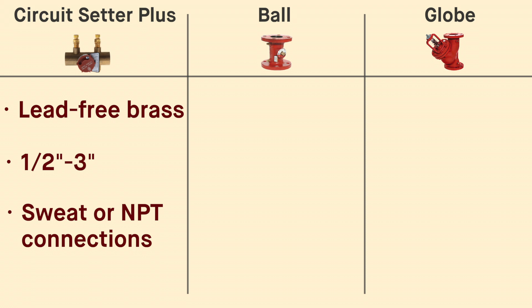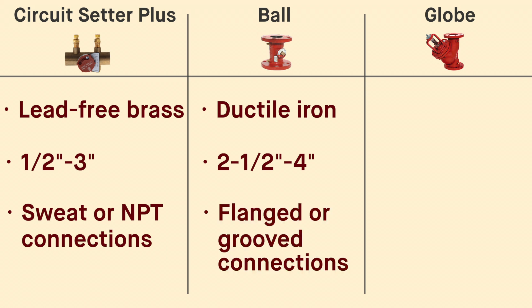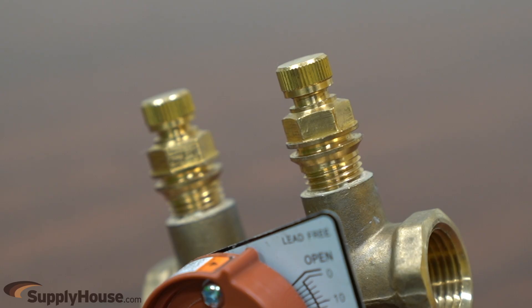Ball style valves are made of ductile iron and are available in sizes ranging from two and a half to four inches with flanged or grooved connections. Globe style valves are made of ductile iron and are available in sizes ranging from four to twelve inches with flanged or grooved connections. All models are equipped with integral readout ports that facilitate differential pressure readings for proper balance, flow measurement, and easy system commissioning.